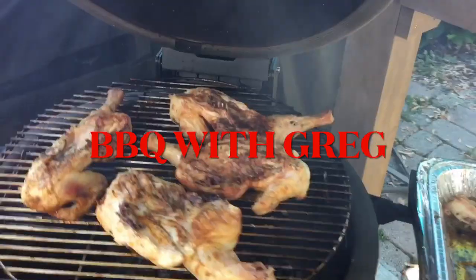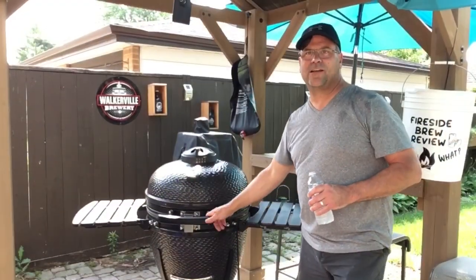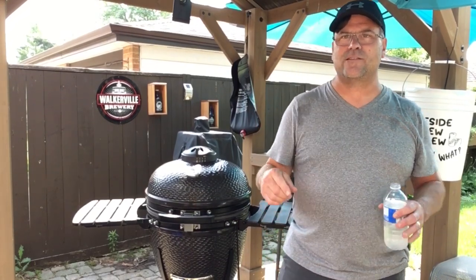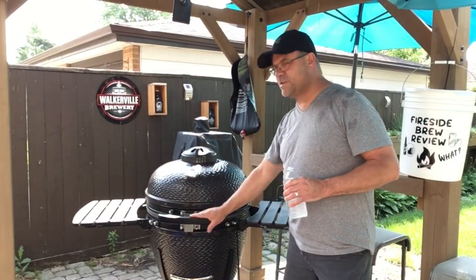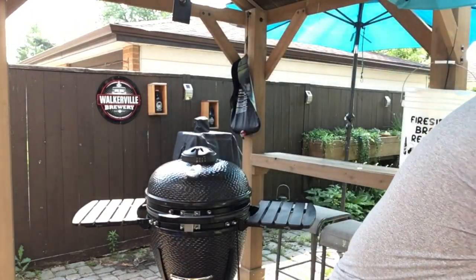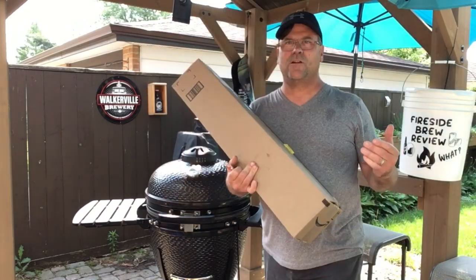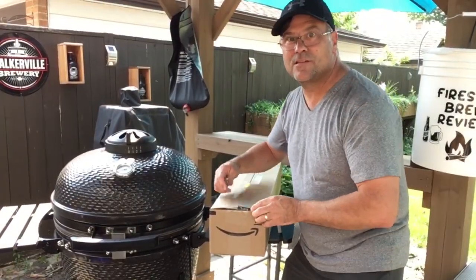Welcome back to Barbecue with Greg. We've been doing some cooks on Louisiana grills out here, but I was thinking it'd be really good if I had a rotisserie. I looked at different ways of getting a rotisserie in here — we could spend hundreds of dollars — but I found the cheapest rotisserie I could find. I paid $36 for this, so I'm going to try to modify some things and make this work on the grill. Let's unbox this thing and see what we got.